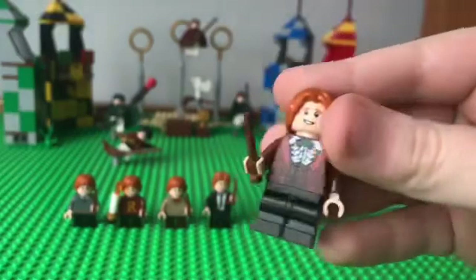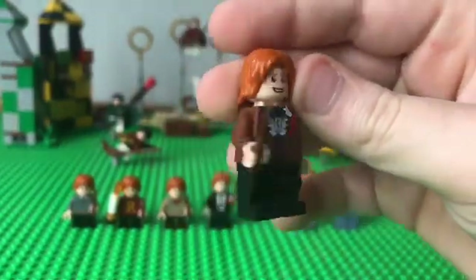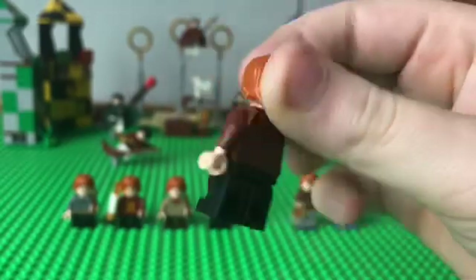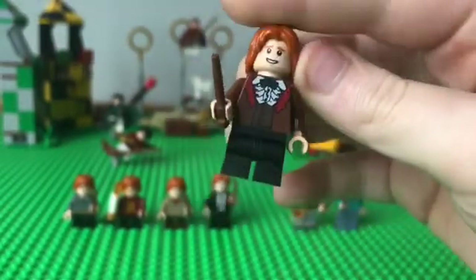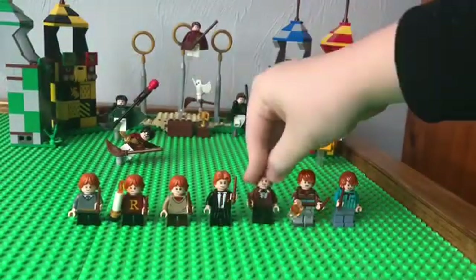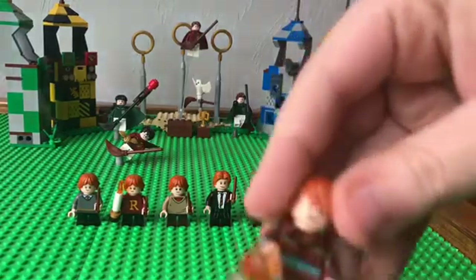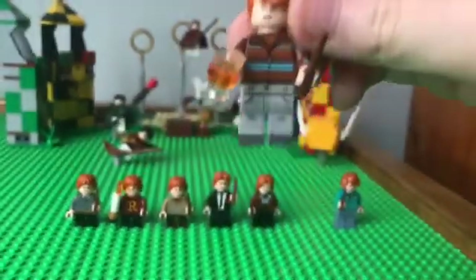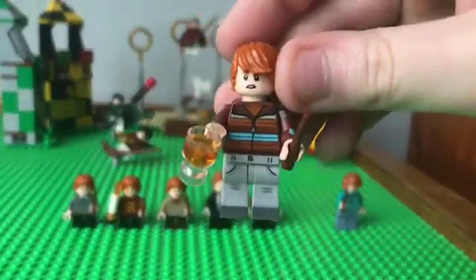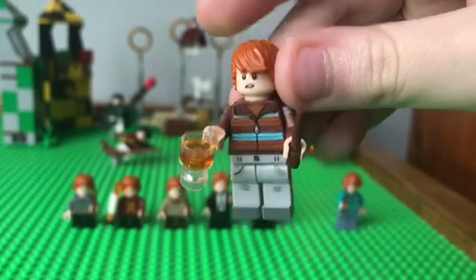Next up, we've got the ballroom dance Ron, which is also pretty cool. I give him a nine out of ten.